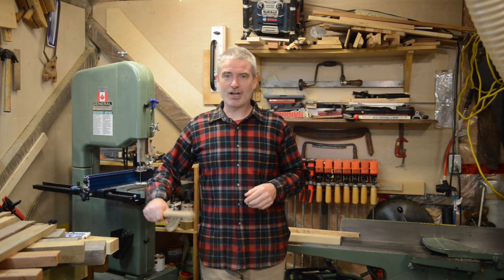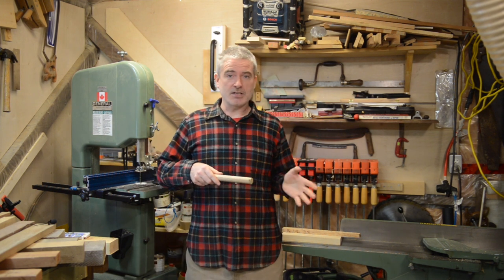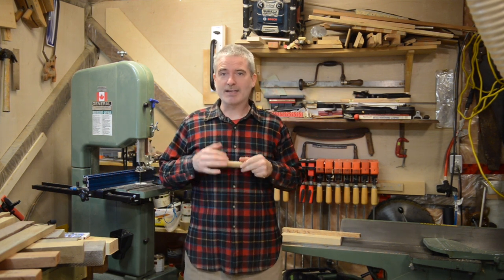Hi everybody, my name is Brent. Welcome back to My Little Shop. My days of working and filming in this tiny little shop are numbered because I've restarted my workshop build, as well as the series on this channel that is documenting that build.